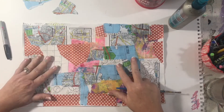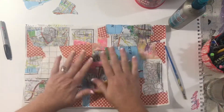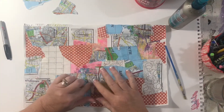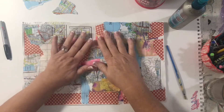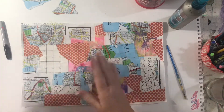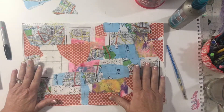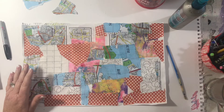My page has dried — it's still lumpy and bumpy, but that's okay because I'm going to press it under books anyway. It's going to be nice and flat, like these ones here, which are perfectly flat and lovely.